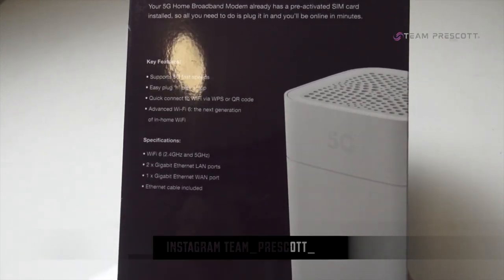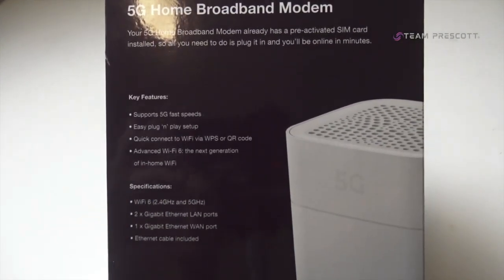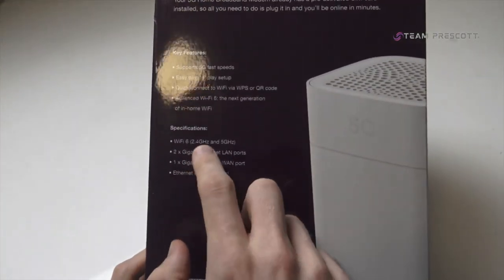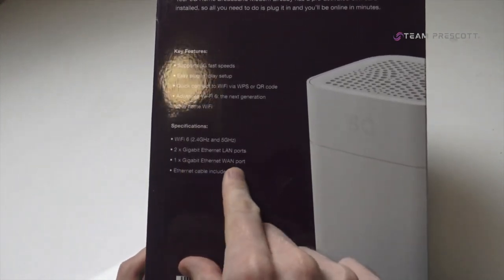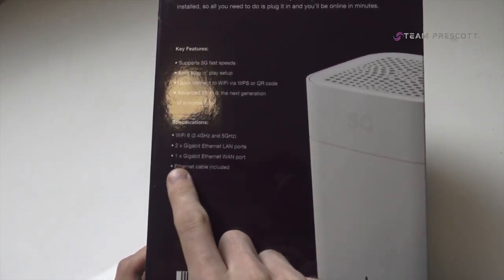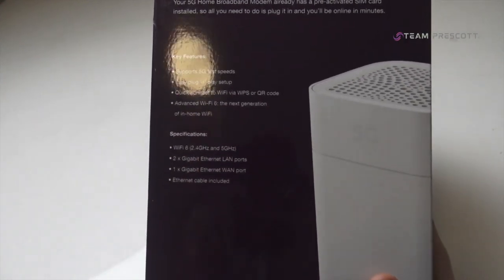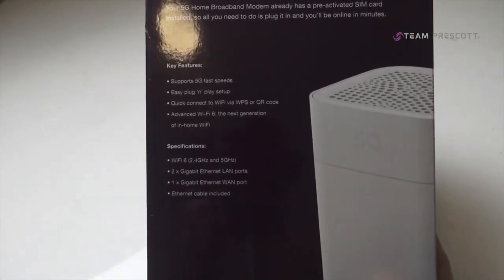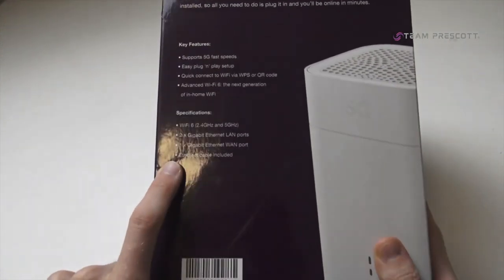You have WiFi 6 with 2.4 GHz and 5G bands. You've got two gigabit LAN ports and one gigabit WAN port, meaning you can connect your original internet to this as well. So when your original internet goes down, you can have backup 5G. You get one internet cable included in the box.